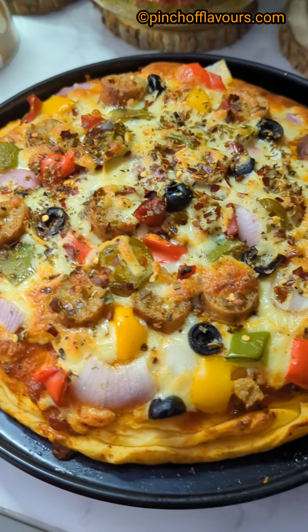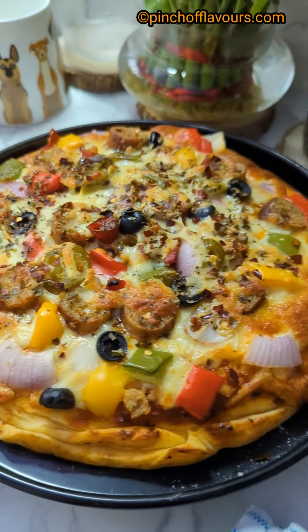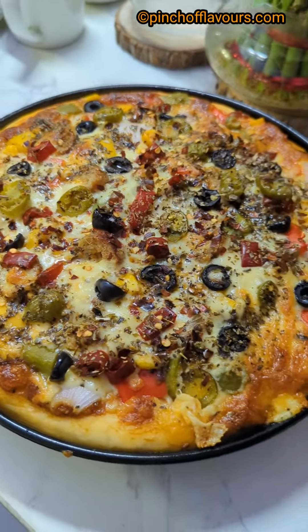Preheat the oven at 180 degrees Celsius for five minutes, then bake the pizza for half an hour at 180 degrees Celsius. So delicious — see, my pizza is ready! Enjoy!